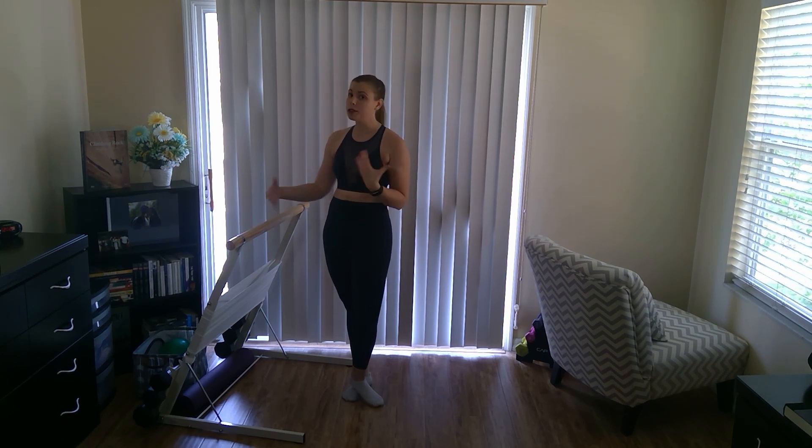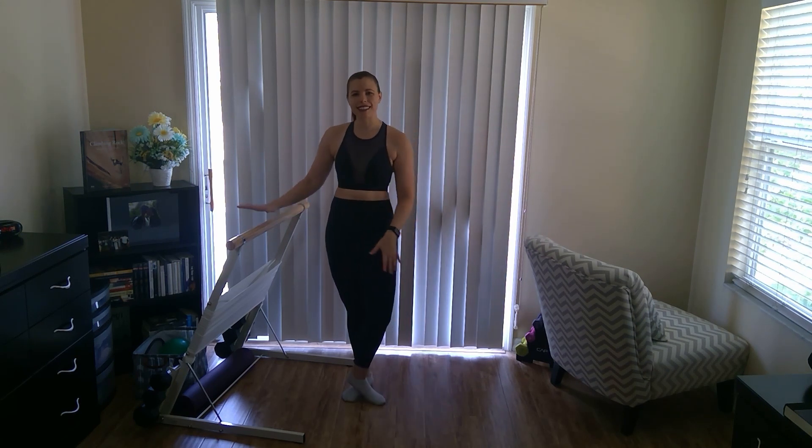Hello, welcome to your at-home barre workout. My name is Erin and today we've got your barre basics. If you have never taken a barre class before or if you're newer to barre, this is going to be a great video for you to learn the fundamentals. We're working through a series of three tracks focusing on the lower body. All you need today is a barre, but you can use a chair, just something that helps you keep your balance.